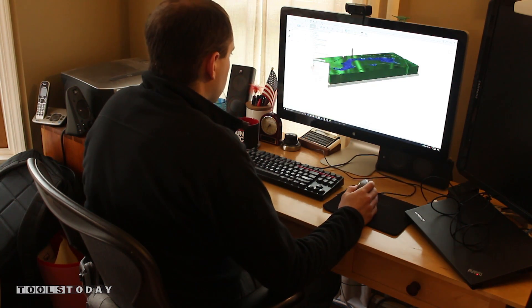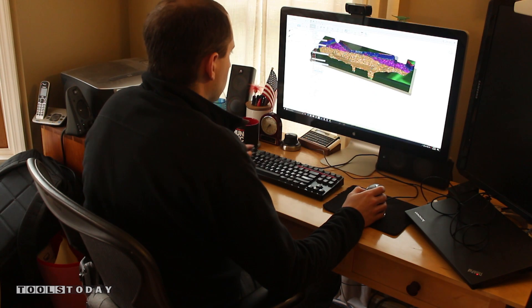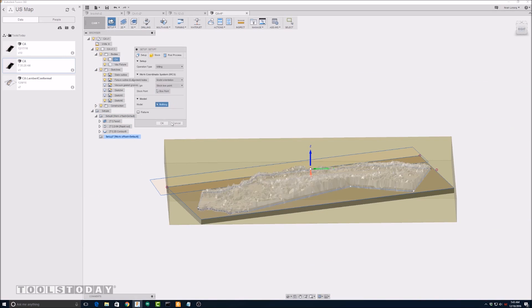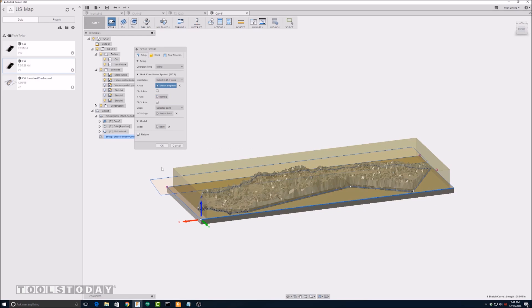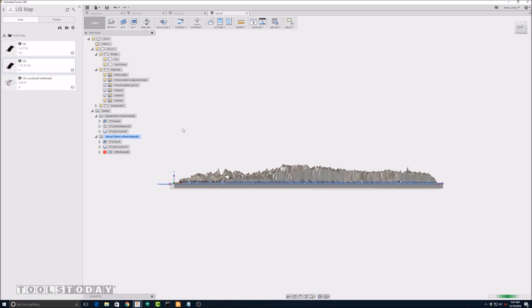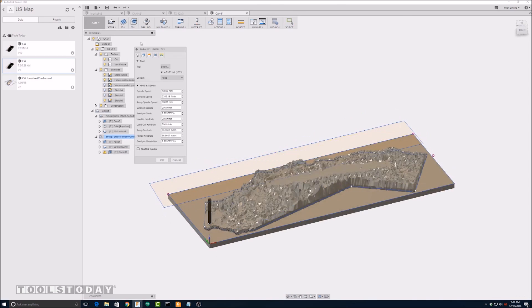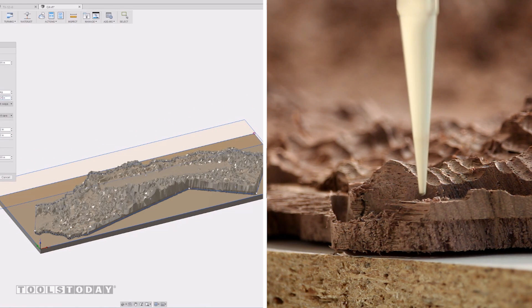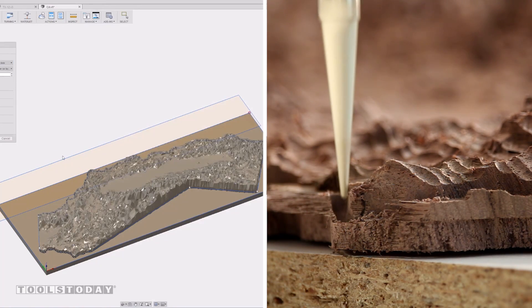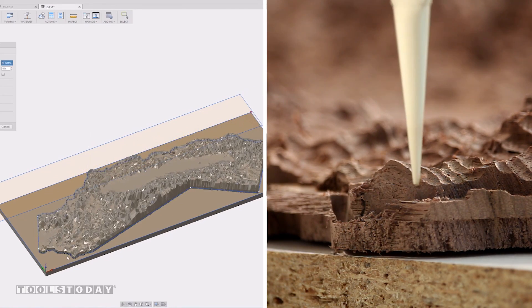I use a 3D pocket toolpath with a ½ inch ball nose bit to remove most of the stock, followed by a ¼ inch tapered ball nose bit with a parallel toolpath and an ⅛ inch stepover to remove all but the last 50 thousandths of material. Finally, I use an ⅛ inch tapered ball nose and a 1/16 inch tapered ball nose on a parallel toolpath with a fine 10 thousandths of an inch stepover to finish the terrain and cut the finer details of the coastline.